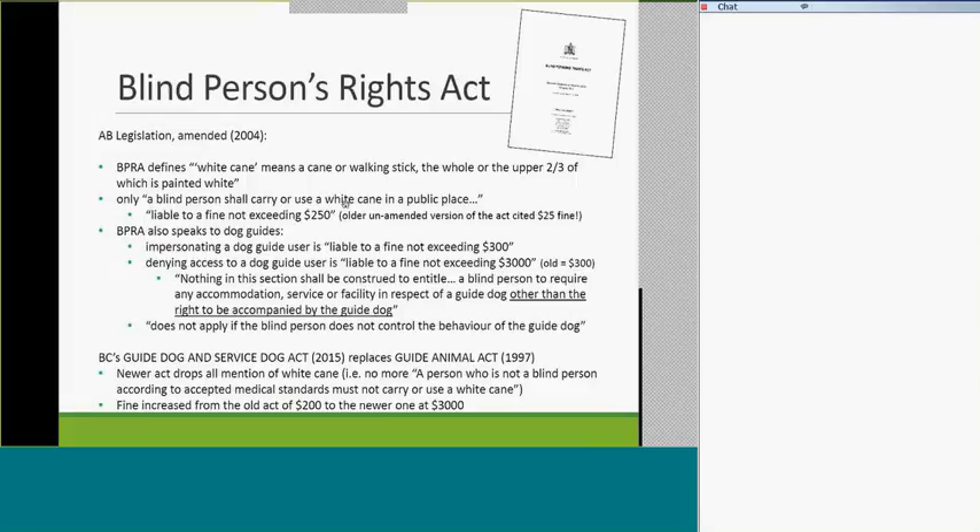BC replaced the Guide Animal Act with the Guide Dog and Service Dog Act, which covers dogs used for orientation and mobility and other service purposes. They increased the fine from $200 to $3,000, but they dropped any mention of the white cane. So really, there's no legislation in British Columbia about white canes — if you want to carry one even though you're not blind, there's no law against it. But there is in Alberta, technically.